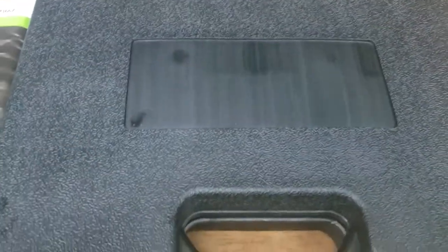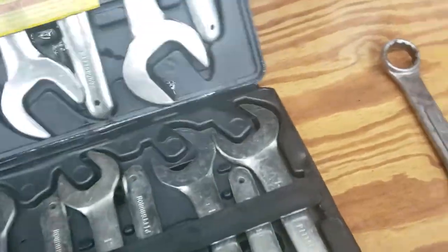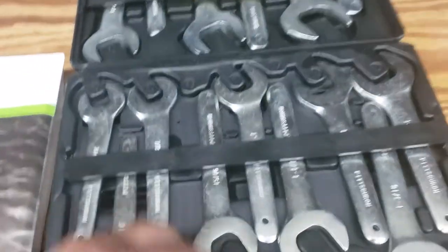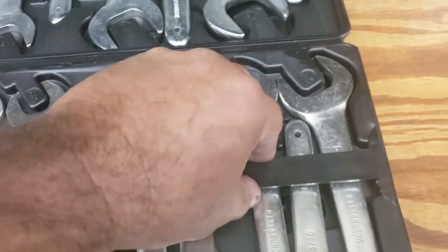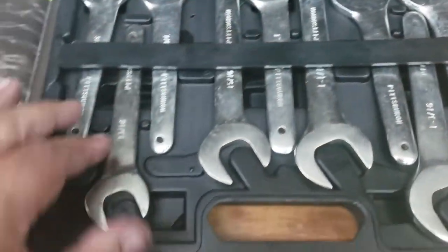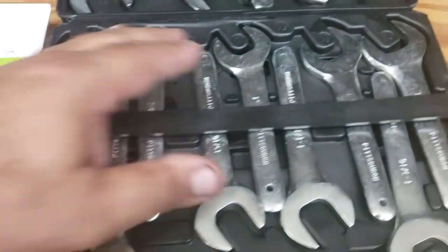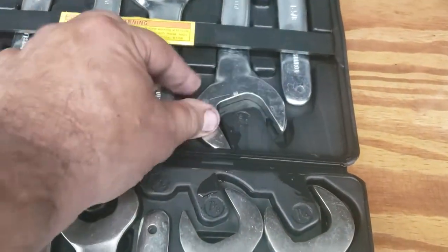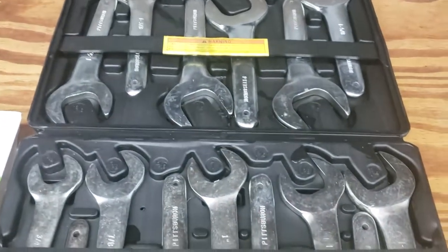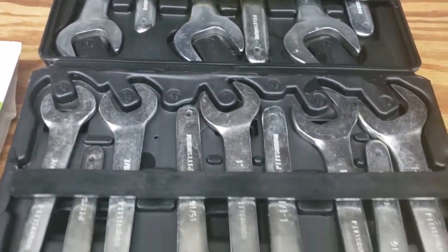I like the case on the outside. I don't like the case on the inside — I'll show you why. You open it up and it doesn't hold the wrenches tight. They're held by these bands that you pop out to access the wrenches, and you put them back in to hold them. But the wrenches move around a little. I wish it was something to where they locked in better.